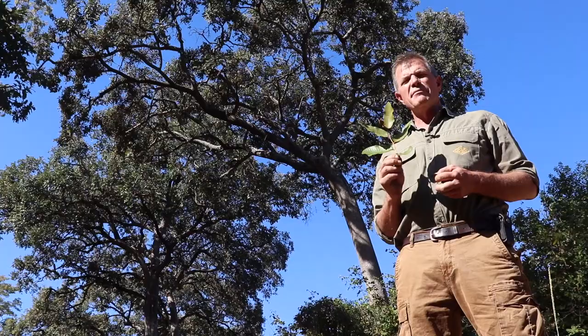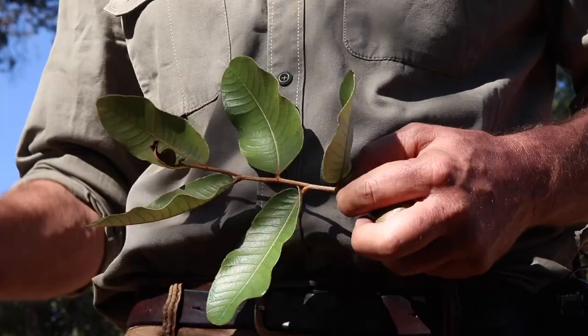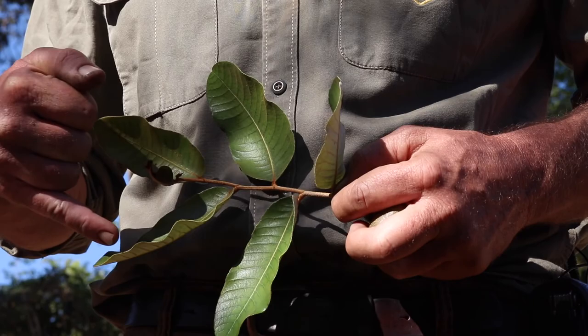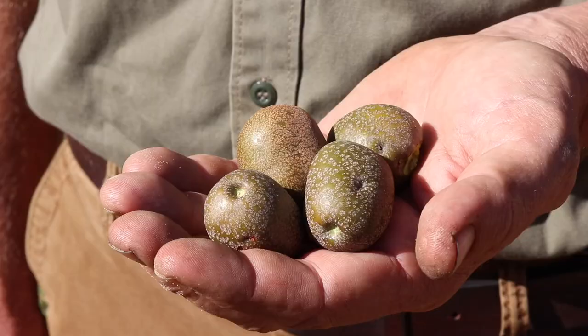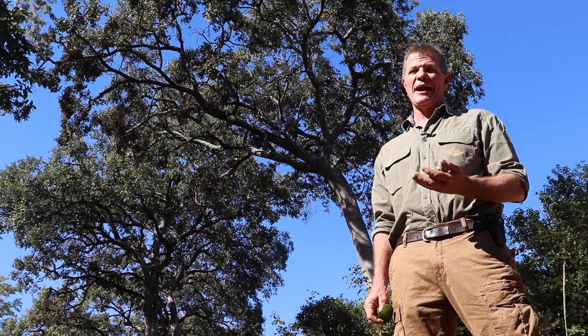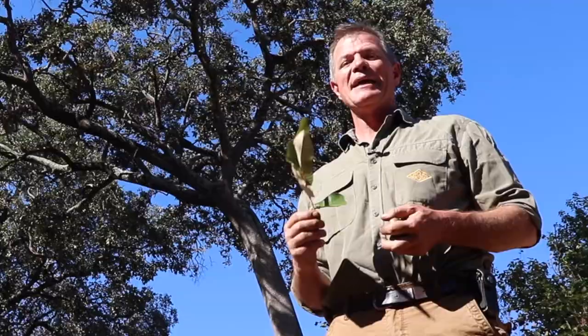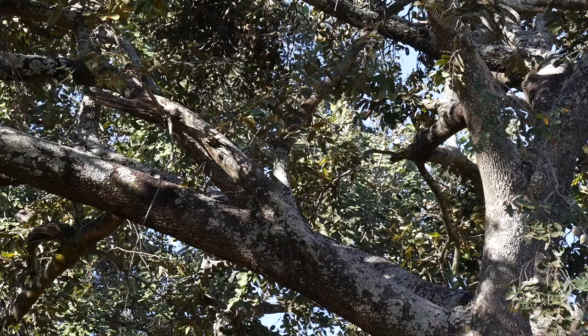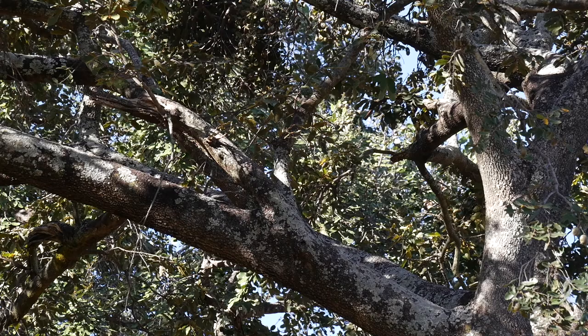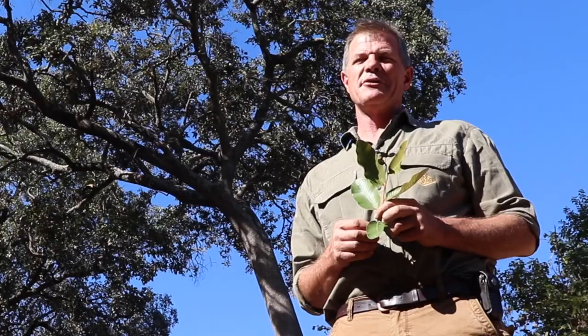If I showed these leaves to most rural Zimbabweans they would probably correctly identify it. If I showed these fruit to just about anyone in Zimbabwe, I'm pretty sure you'd all be able to tell me exactly what they are. This is Parinari curatellifolia — Hacha, Chakata. In Ndebele they call it umkuna. In English it's called the mobola plum, sometimes known as the hissing tree.